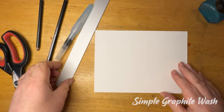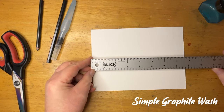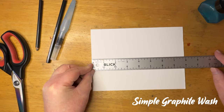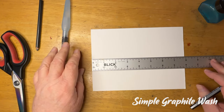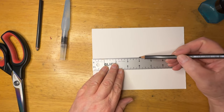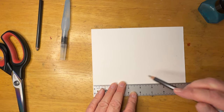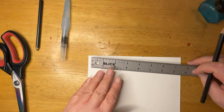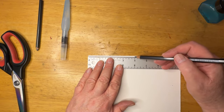Hi there, my name is Marty Owings and today I'd like to show you how to do some simple graphite washes. We'll use some really good watercolor paper here — this is 100% cotton cold press — but you could use any paper that will take a little bit of water or mixed media. We're going to use a special pencil today called a graphite wash pencil, and this particular one happens to be a Faber-Castell.